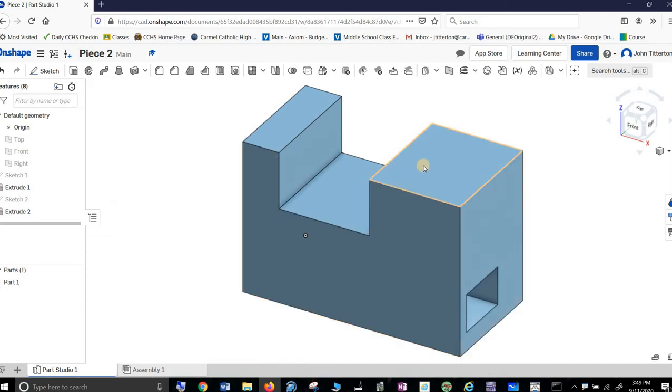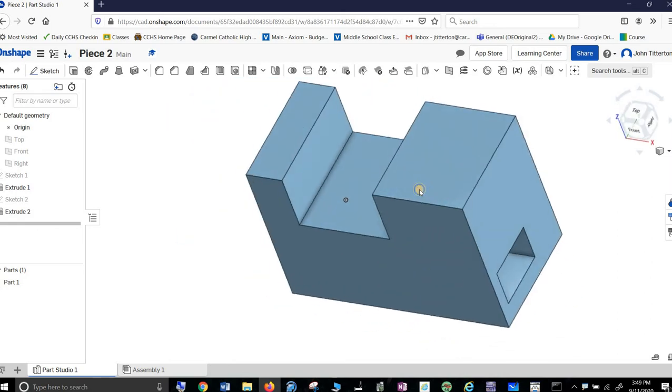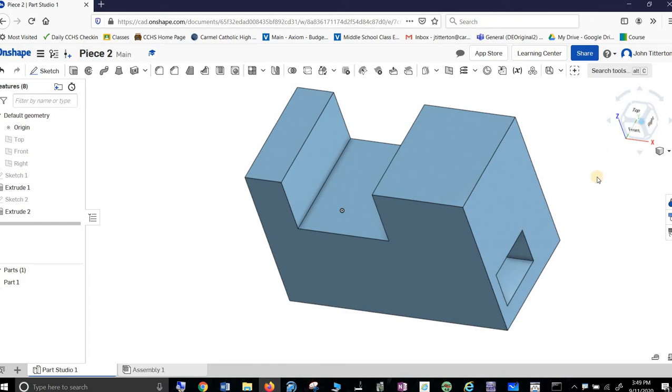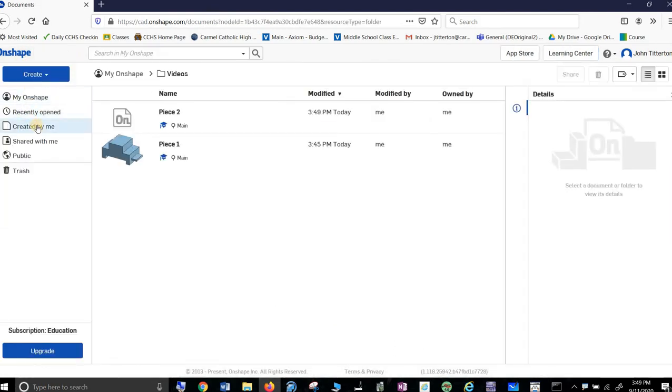I'm going to hold the middle button down so I can orbit it. You can see daylight on the other side, so it went all the way through. Again, I would do the four views — you have to do the four views and put it in. Now let's go make number three.